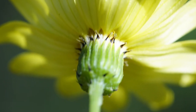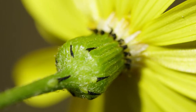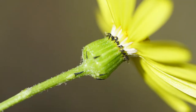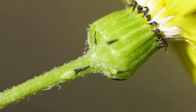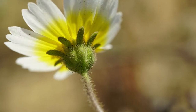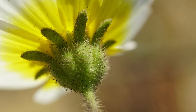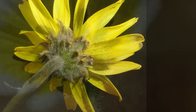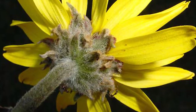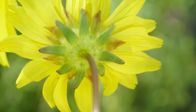Now compare that with the involucre of groundsel — it's really, really different. Here's another view, and here's another view. So you can see from the underside, groundsel and goldfields are quite different. Tidy tips has its own shape, quite different — it doesn't look like it would provide a lot of support. And lastly, we come to bush sunflower and sea dahlia, each with their own specially shaped involucre.